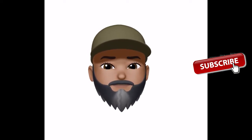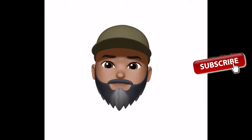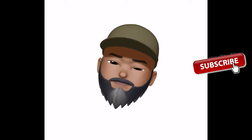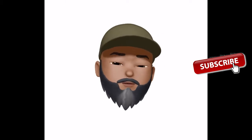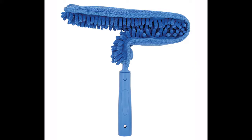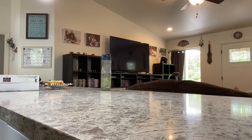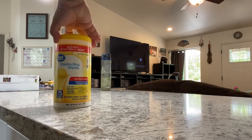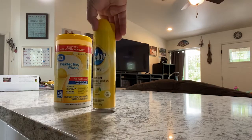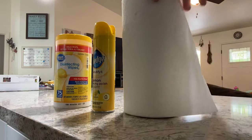Do you have a ceiling fan? Turn it off and look up. You need to clean that stuff, man. So my wife always asks me why don't you use one of those ceiling fan blade cleaner thingamajigs? And the answer is simple — I don't like those things. They drop dust. I'd rather just clean with some good old fashioned Lysol wipes and some Pledge spray.